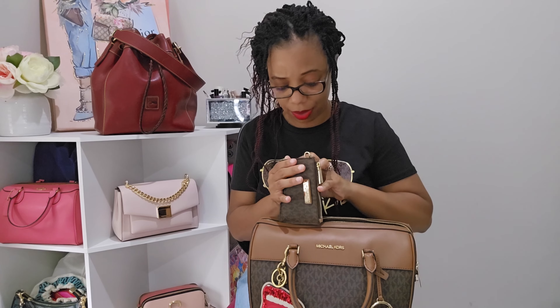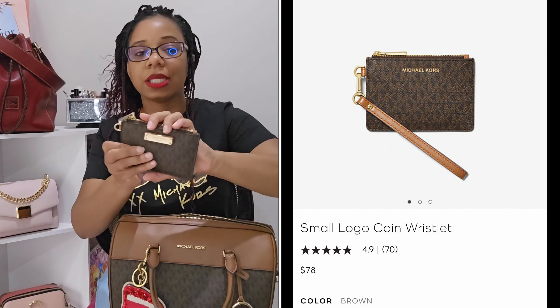Next is what I believe is a card case. It comes with an ID slot, two card slots, a slip pocket, a middle zip compartment, and a little key hook. I removed the wristlet strap and I'm using it purely to hold all of my coins.